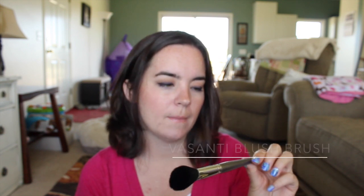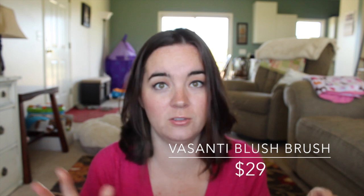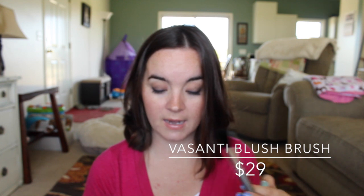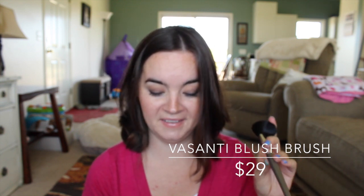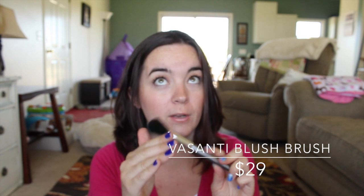Next is a blush brush from the brand Vasanti — it's very soft. I really love getting brushes and tools in these sorts of boxes and bags, they just really excite me. This is full size and retails for $29. It's made with high quality nylon fibers. I'm very excited to try this — it's very, very soft.